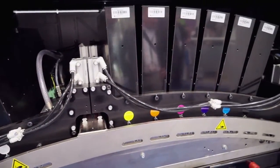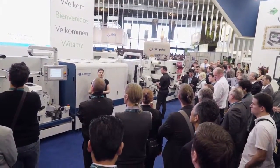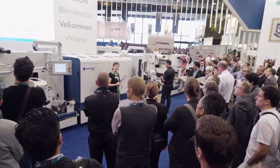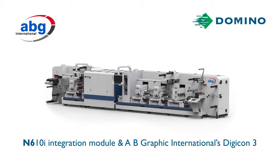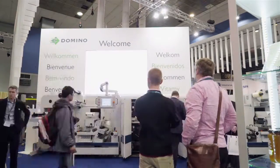As digital printing evolves, it's more important than ever for presses to be designed to meet different customers' needs both now and in the future. That's why Domino believes that the N610i integration module is the perfect solution for customers that want digital and conventional in a single press offering.